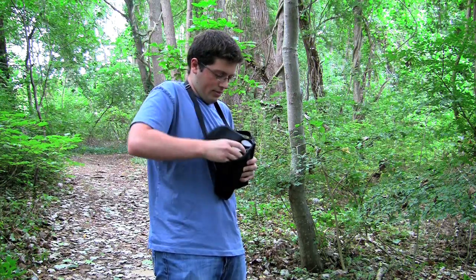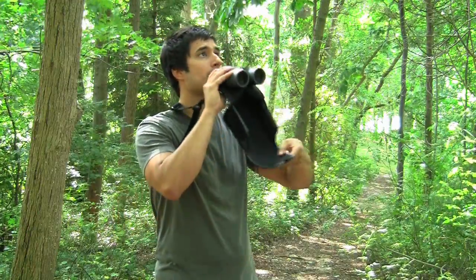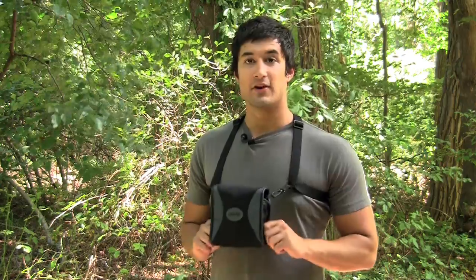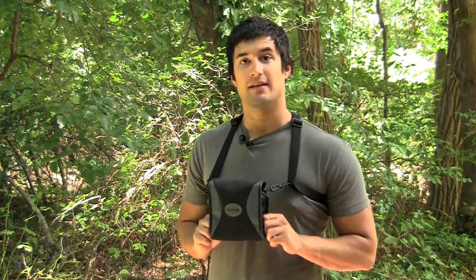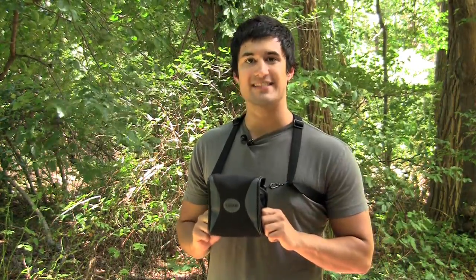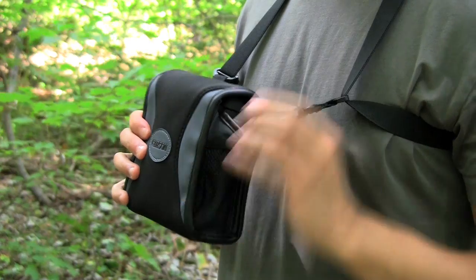Are you tired of using binocular cases that are so loud and time-consuming to remove in the field? With the Bino Armor Deluxe, your problems are over. The Carson Bino Armor Deluxe is a durable, easy-to-use binocular case that protects your lenses while allowing you to easily access your binoculars without any noise.